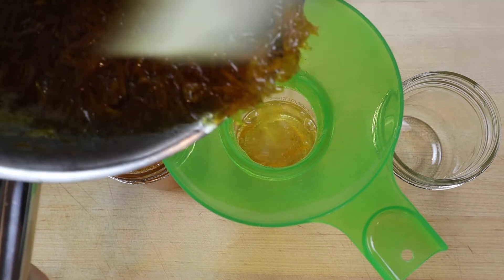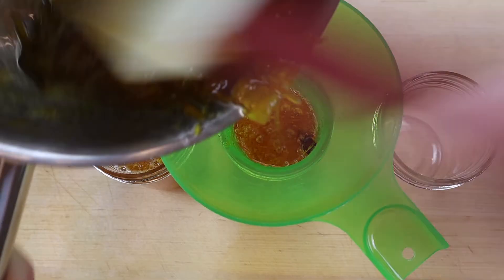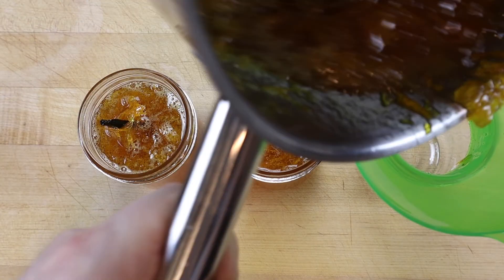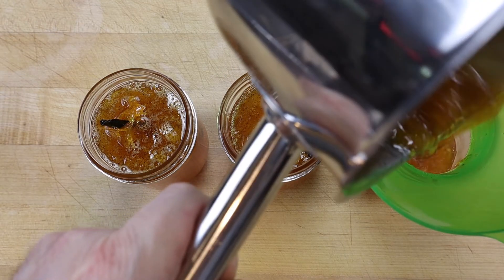Transfer to sterilized glass jars and allow to cool to room temperature. Remove the vanilla bean, and if the marmalade is too thick, add a tablespoon or two of boiling hot water and mix it in.